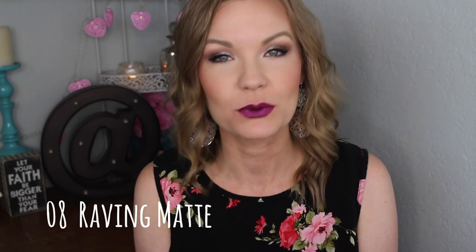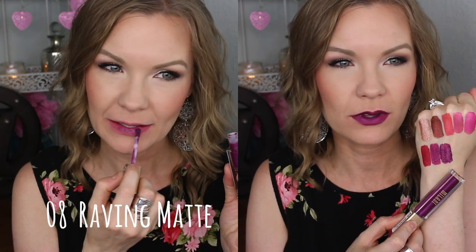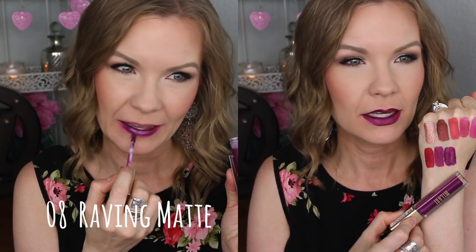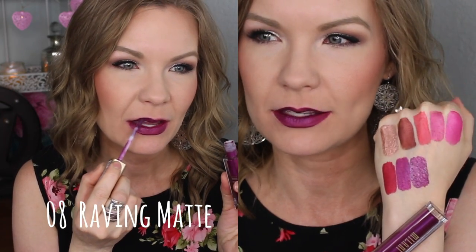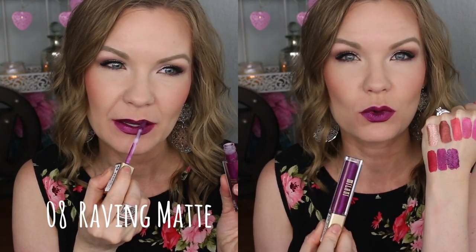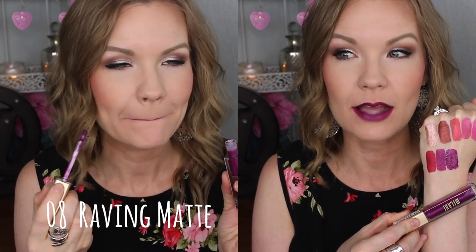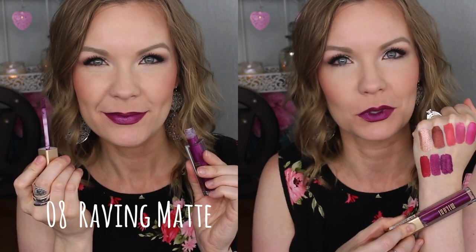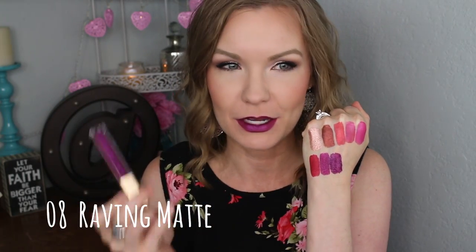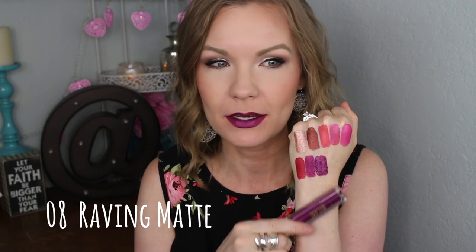This one's definitely more on the purple side — this is number 08 Raving Matte, and it's that sort of grape-purple kind of shade. It has a little bit of shift when it's wet and still drying, but once it sets it doesn't have quite as much of that duochrome look. I still think it's really fun for the fall, but I would have to be feeling a little sassy to wear this one. It swatched a little unevenly but performed better on my lips.